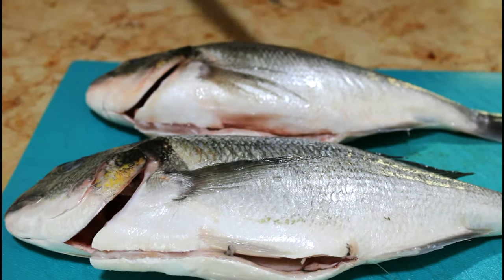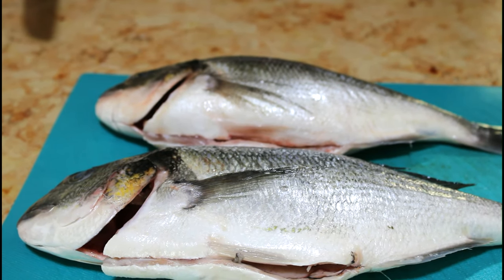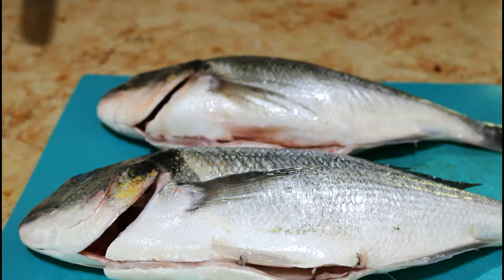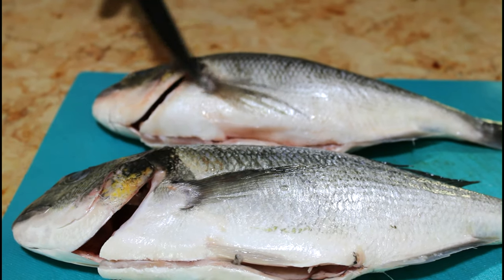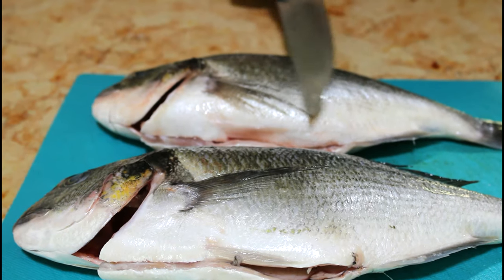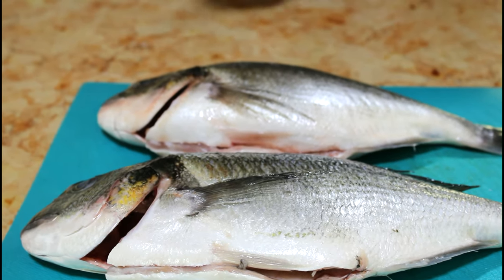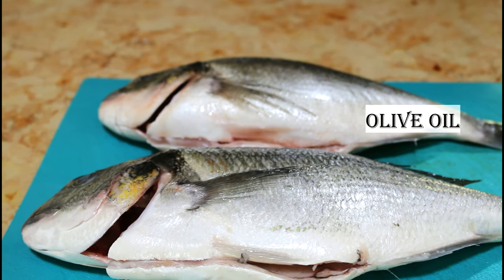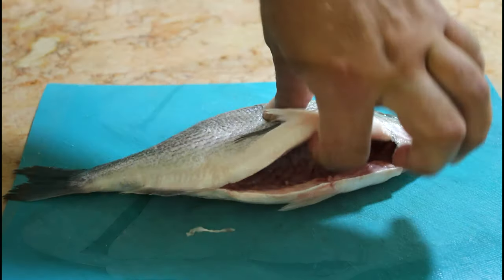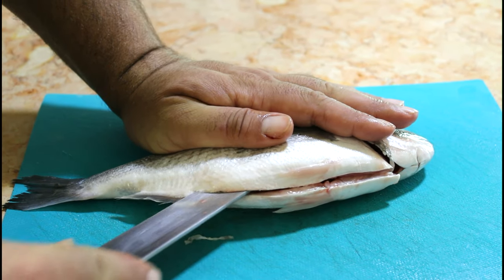We have these beautiful two sea breams that we're going to be opening from the middle and we're going to put them on the grill, just adding some salt, some cumin, and towards the end we'll rub them with some dill and butter. Place your hand on top of the fish, put your knife towards the incision, and make sure the knife goes with the bone — you can feel the bone.